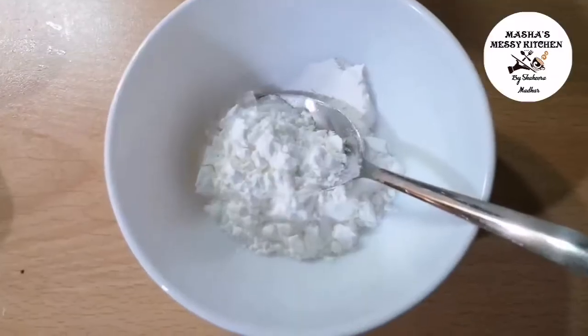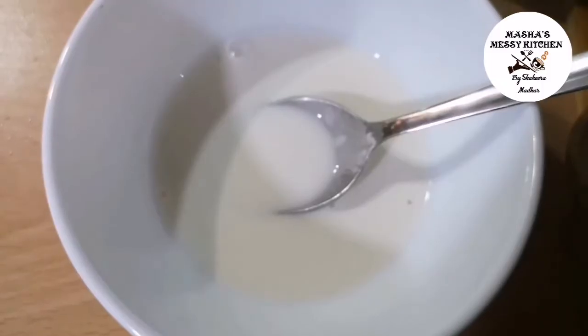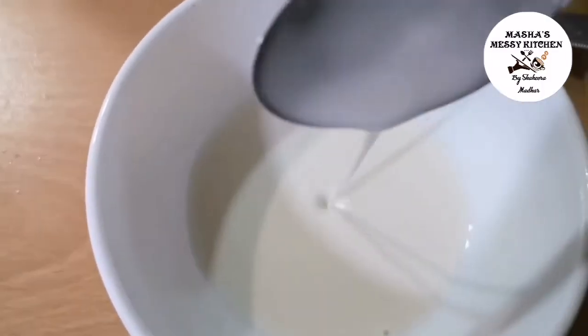Add the corn flour. Add some flour to thicken it a little bit. Add 2-3 chunks of flour in the middle — add just a little to make it thick.